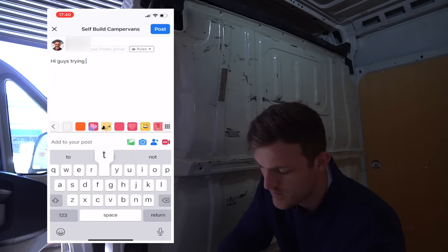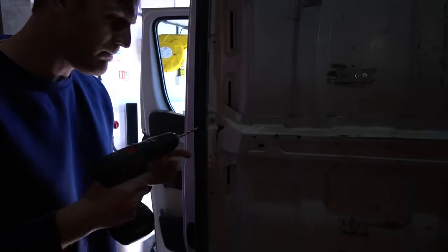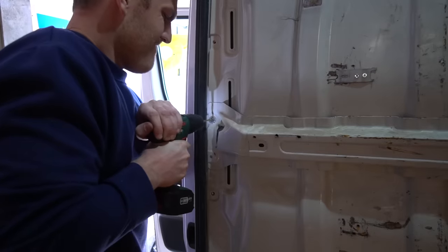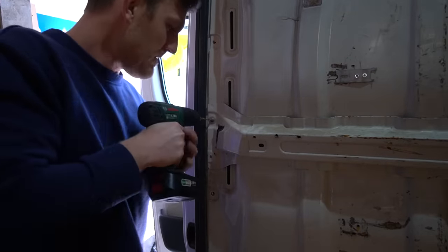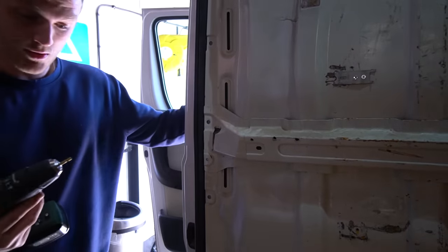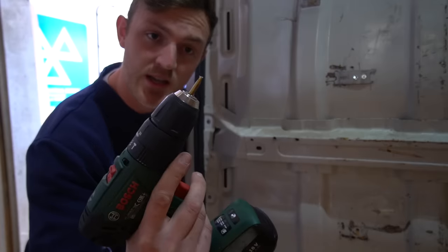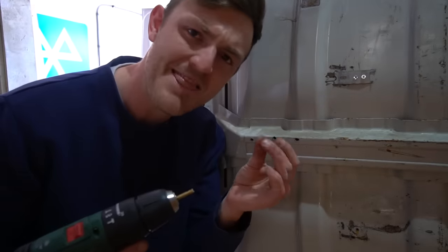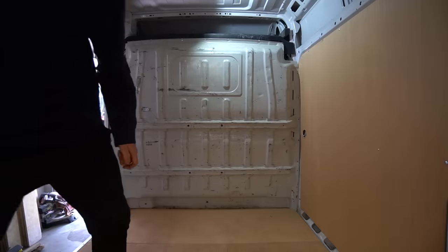Trying to remove the bulkhead — I've just seen some bloke on YouTube drill it out. I've literally just snapped the drill bit in half, and that is boiling hot. Well, part one of this process is going really well — I've just broken the drill bit trying to get these rivets out.